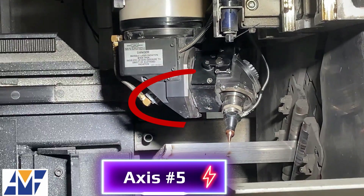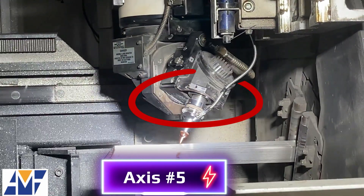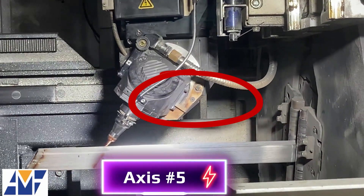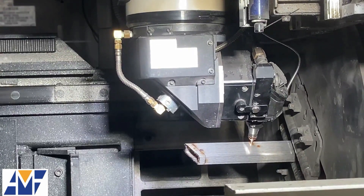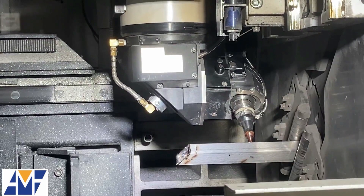Axis 5, the tube laser head is rotating on a 360-degree radius above the laser nozzle, like an owl's head, so to speak. With AMF, your vision, and our precision, together we shape success.